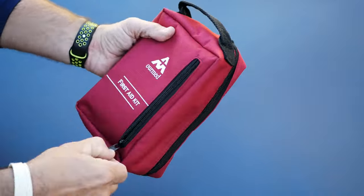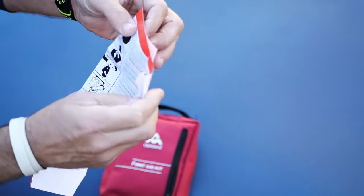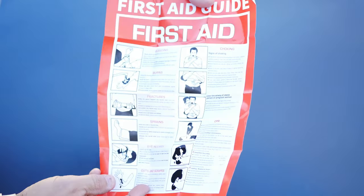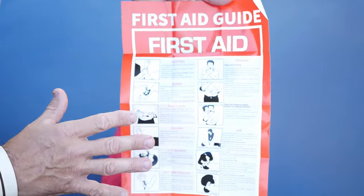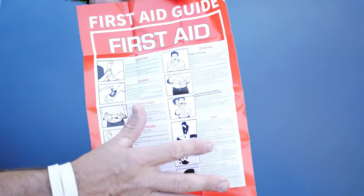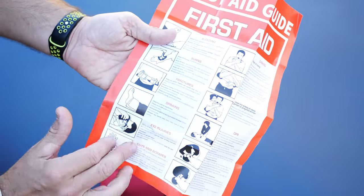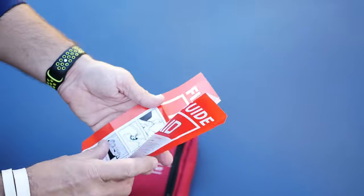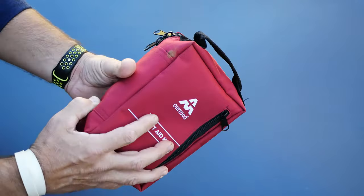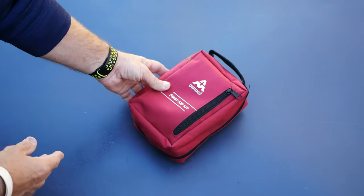Let's go over the bag here real quick. It has a little first aid guide that came with it, with basic first aid instructions. I'd recommend taking an actual first aid class — some sort of wilderness first aid and a CPR class — but this is a quick, easy-to-understand reference if you need it, which is a nice inclusion. I just keep it right in the front pocket.